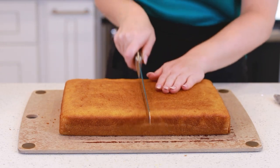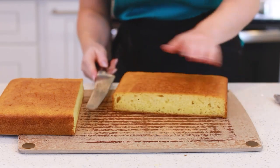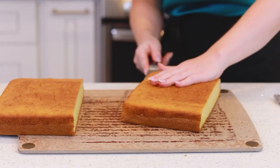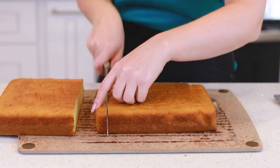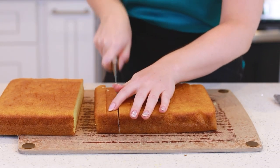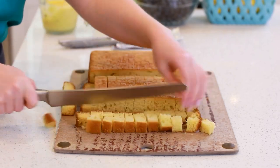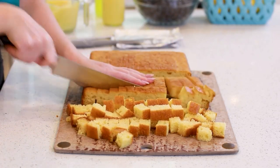I'm going to use a serrated knife and cut the cake in half, so it's a little easier to work with one half at a time. And then I like to use smaller cake squares, so I'm going to split the layer in half this way and we'll get little cake squares like that.